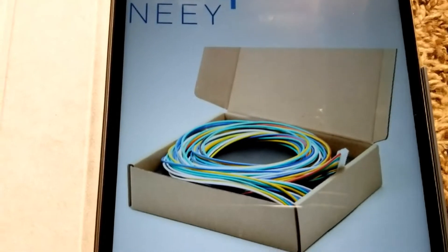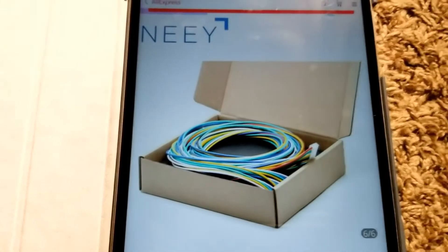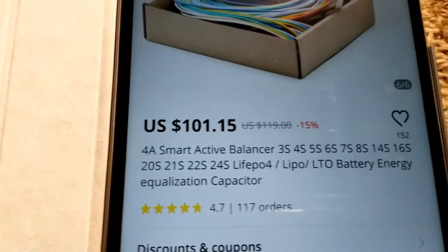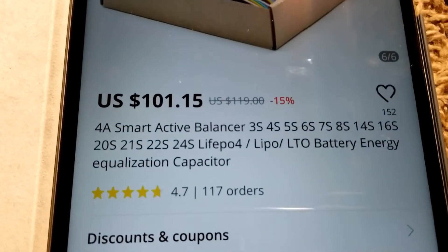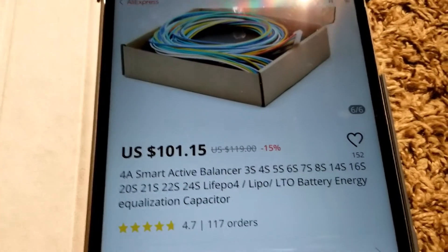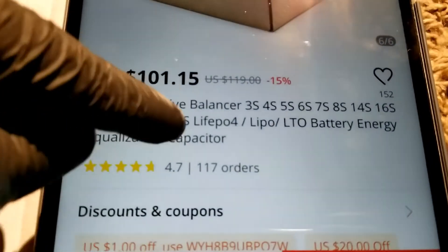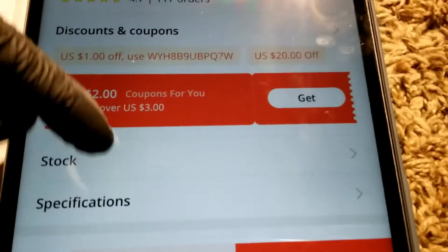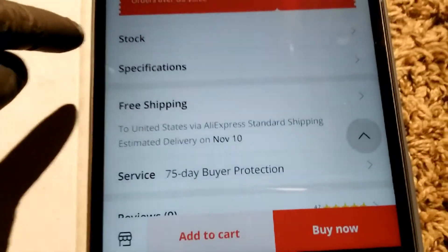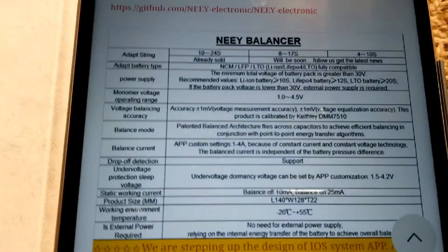This is how it comes in the box, which is really cool. This active balancer cost $119 and I just realized they dropped the price to $101 — that's what I paid, $119. After a coupon you can get another discount. Let's check the specifications on this balancer.